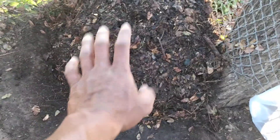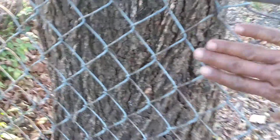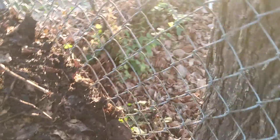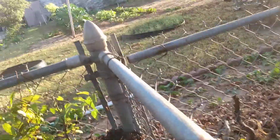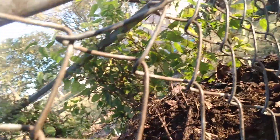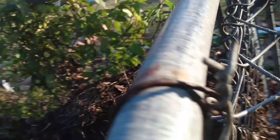I go ahead and cover my compost, but if you look, it's along this fence right here — this chain-link fence — so it is getting some air in the back. I don't know if you can see that. I'm trying to get over the fence here, but right there — and of course on the other side as well.